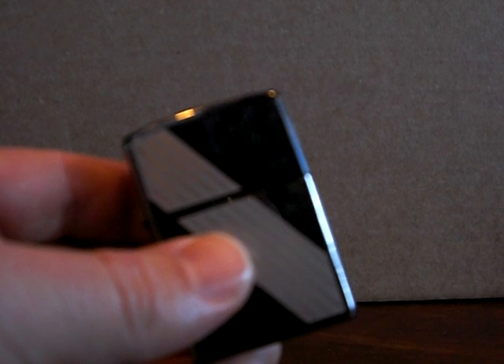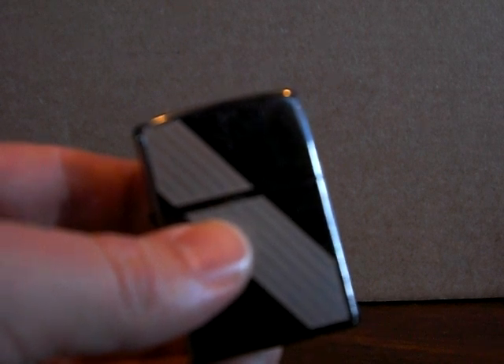Zippo lighter inserts. Here at OneLight we often get questions about what inserts are available with our Zippo lighters, so we decided to come out with this video that will help you as a customer make a better decision on what insert you want with your Zippo lighter.